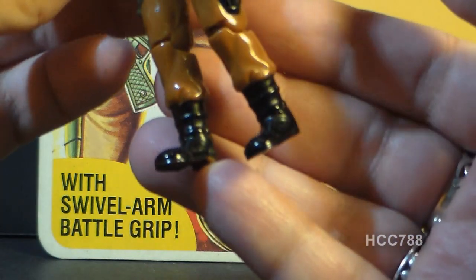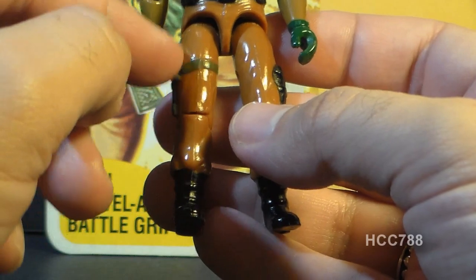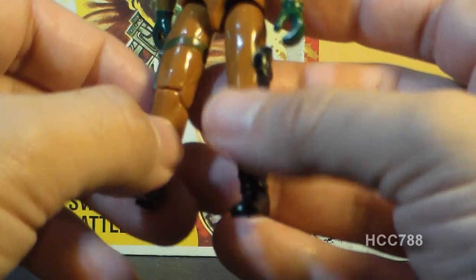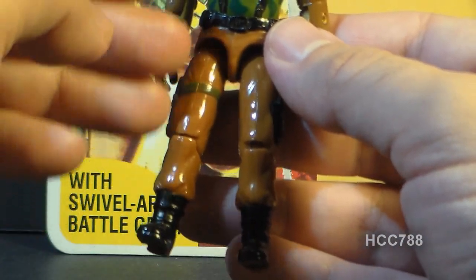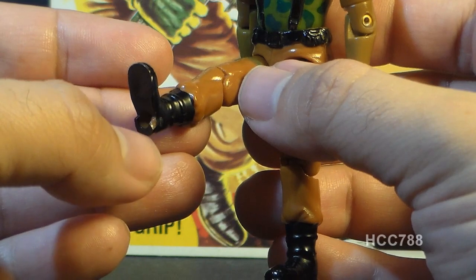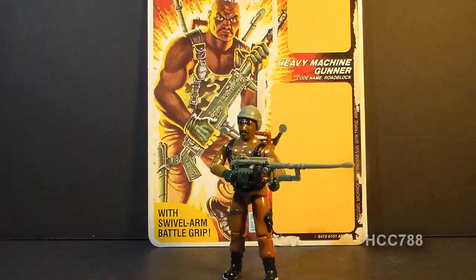I do not use a figure stand with this figure because of the very fragile plastic — I'm worried about cracking the heel off the foot. And case in point, even though I've been very careful with this figure and tried not to put any stress on the plastic at all, I've still got a chipped heel right there. So this is very fragile plastic — do be extremely cautious with it.